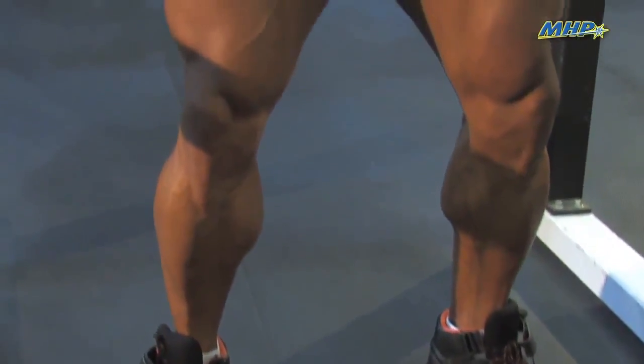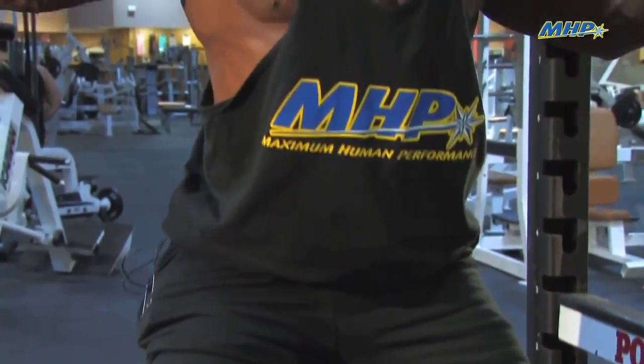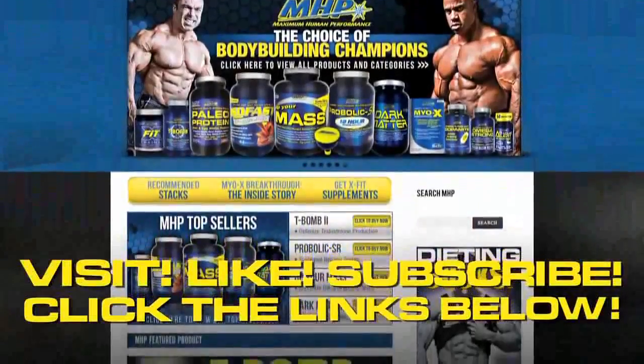So for those of you that have sore knees, the solution to your problem could be as easy as doing leg extensions first to pre-exhaust the muscle. So that way, when you come to squats, you don't have to do as much weight. But your quads won't know the difference, and they'll still explode with growth.